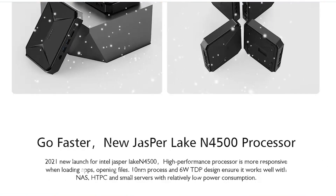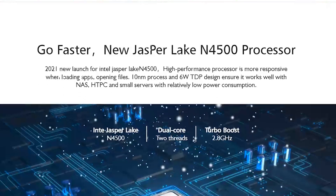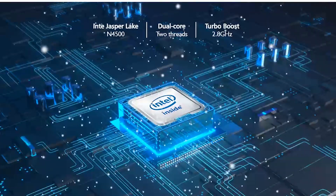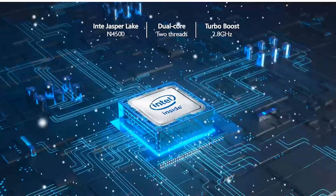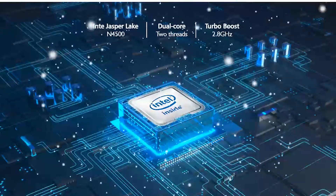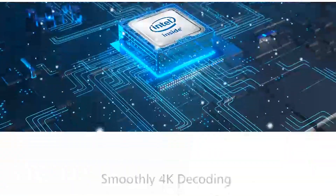Let's talk about the Jasper Lake processor. It's based on a 10-nanometer process, clocked at 1.1 GHz with a boost up to 2.8 GHz. It's dual-core with two threads, a TDP of six watts, and a four megabyte L3 cache.